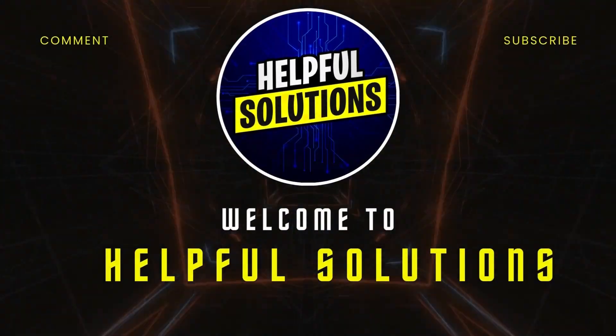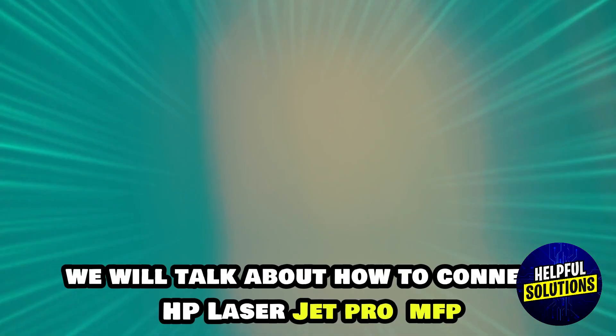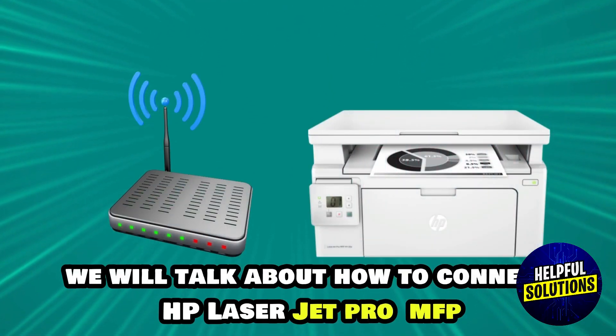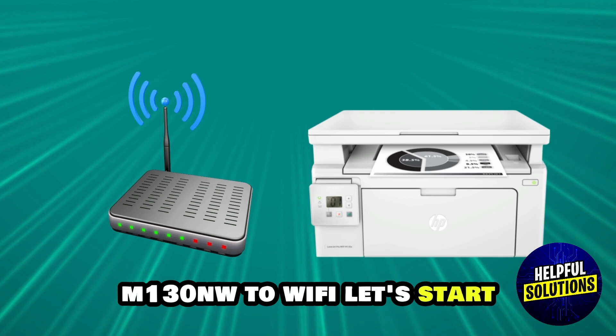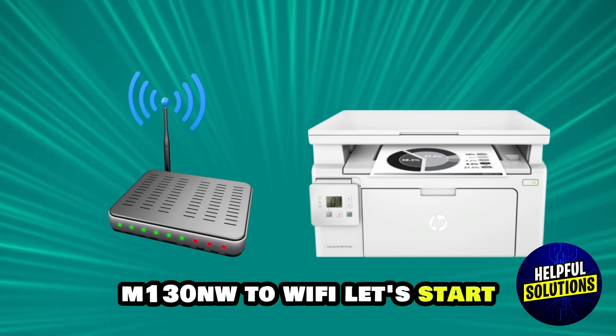Hey guys, welcome to Helpful Solutions. Today we will talk about how to connect HP LaserJet Pro MFP M130NW to Wi-Fi. Let's start.